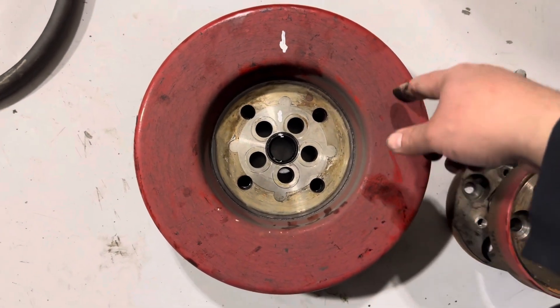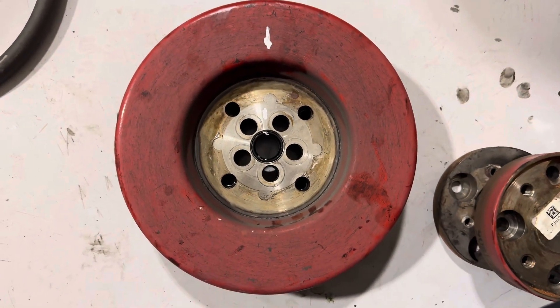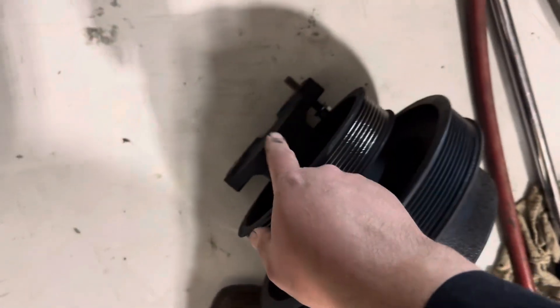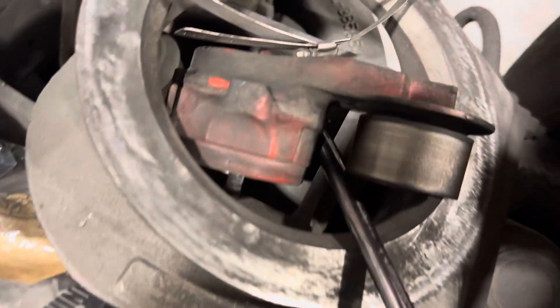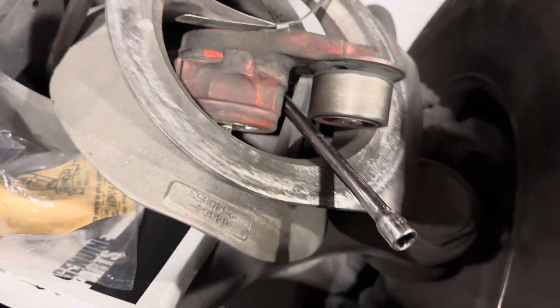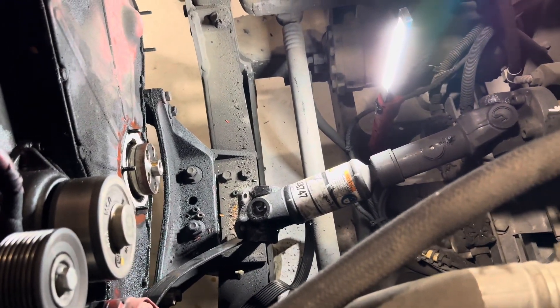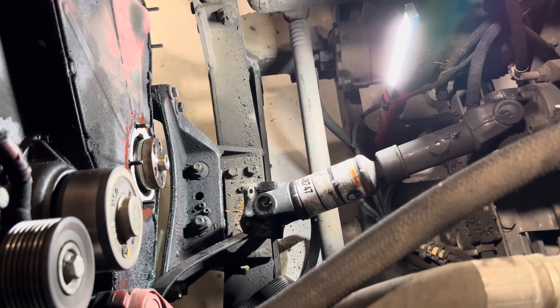Somebody asked why I didn't show what else I took off — I really didn't have to take much out. I just took this pulley setup off, which had only four bolts holding it together, and I pulled off the tensioner, and that's it. Hopefully somebody found a little bit of comfort in watching one more video before they tackle the crankcase seal.